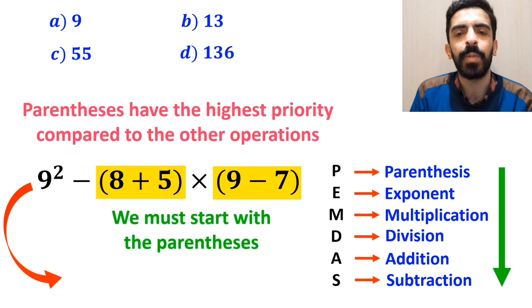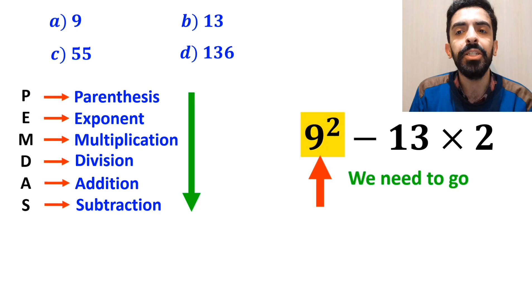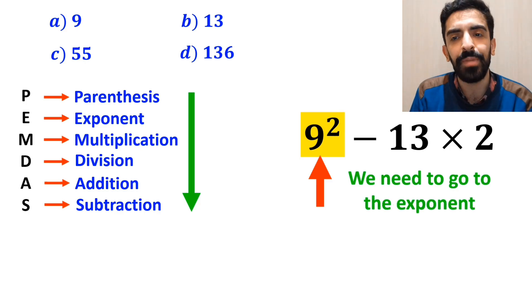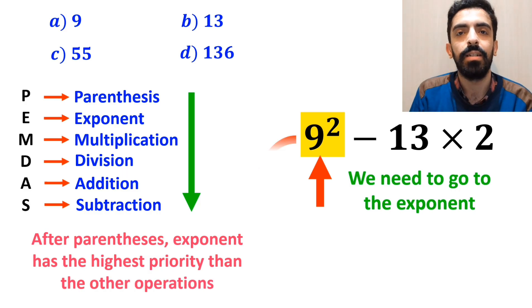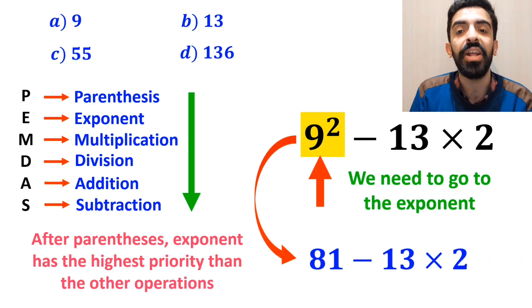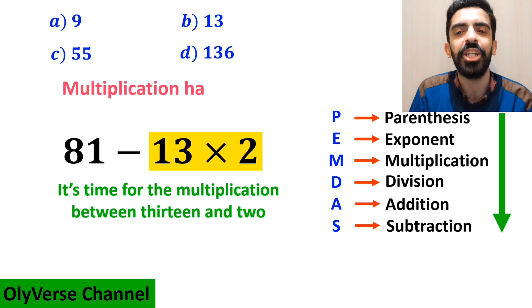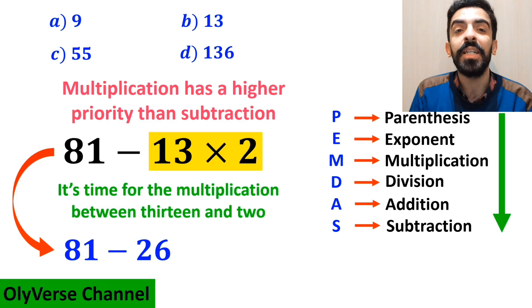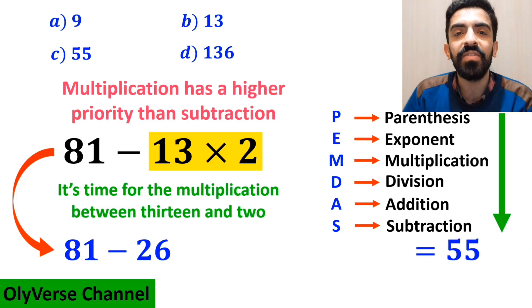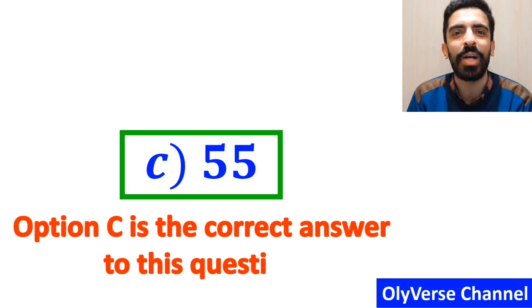So instead of the original expression, we can write 9 squared minus 13 multiplied by 2. Next, we go to the exponent, because after parentheses, the exponent has higher priority. This simplifies to 81 minus 13 multiplied by 2. Finally, we handle the multiplication between 13 and 2, because multiplication has higher priority than subtraction. So we write 81 minus 26, which gives us the answer 55. Option C is the correct answer to this question.